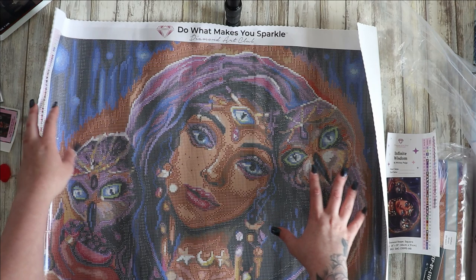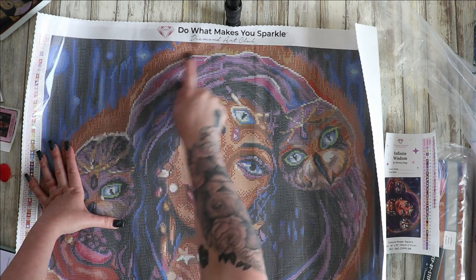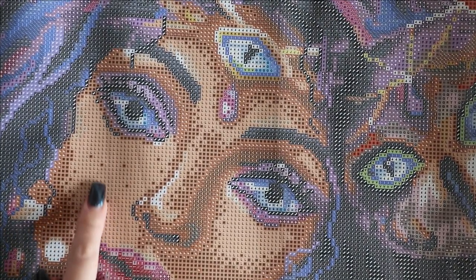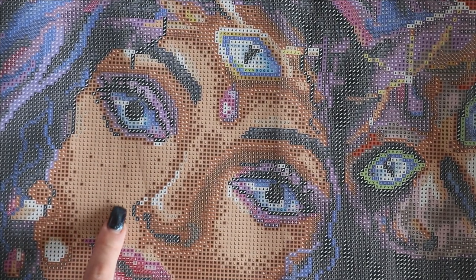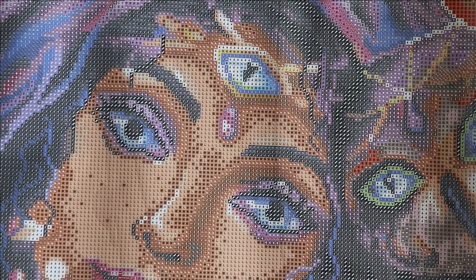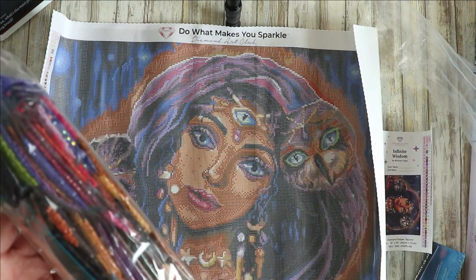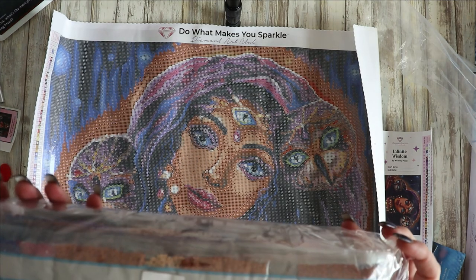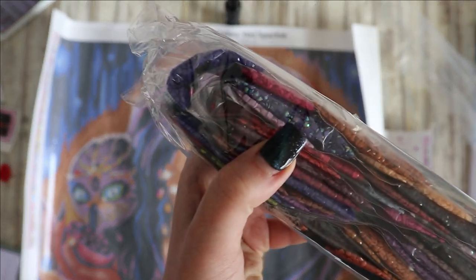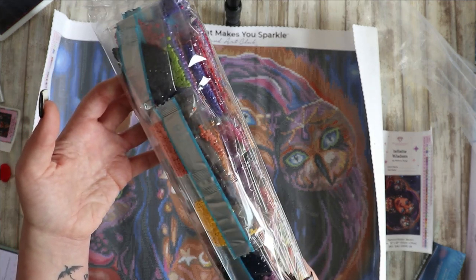I do like block colors — there are lots of blocks here of the same symbol — because I work with multi-placers so I'll really enjoy that. Even looking at the skin, you've got a lot of L's, a couple of M's, ticks — and look at the lips, it's just beautiful. I can see me getting through this a bit quicker than more confetti ones. You can see all the aurora borealis diamonds — that really really shiny purple one with a special coating — absolutely beautiful.